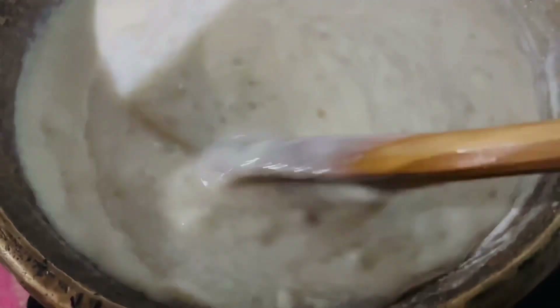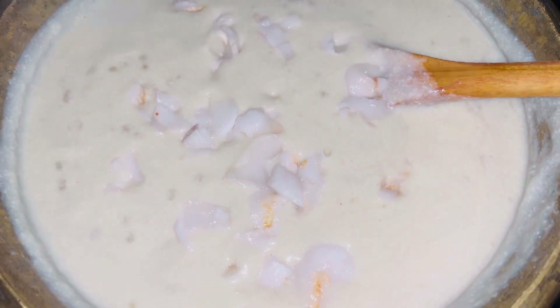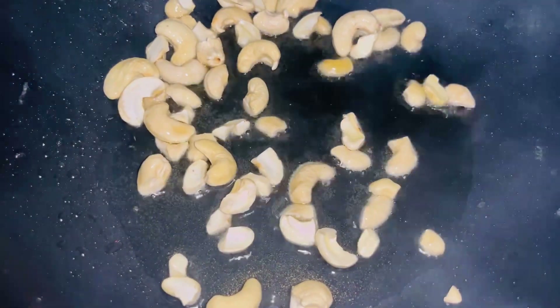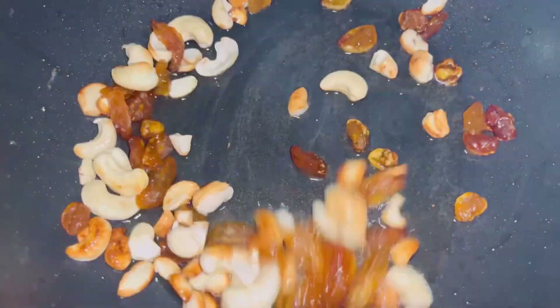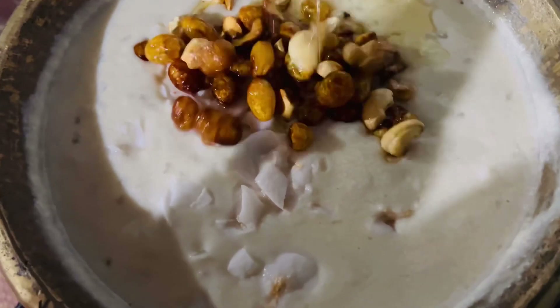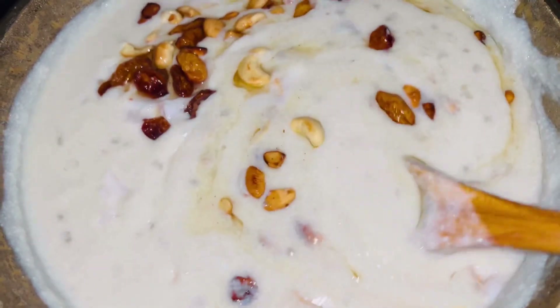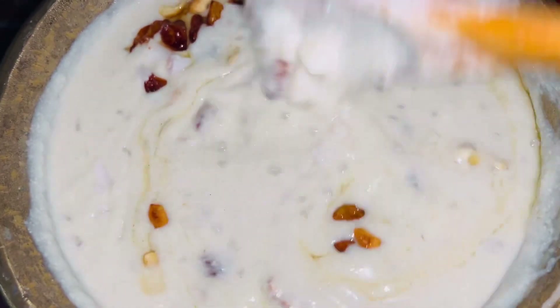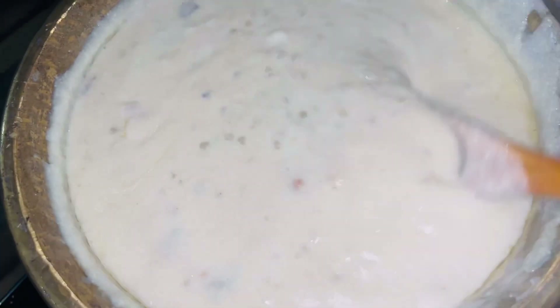That is correct. I will add the paste to this. I will add some soft. We will not use it — I will add a little soft, a little 2-3 tablespoons. I will add a little taste, I will mix the taste in a little bit, I will mix the paste in a little bit.